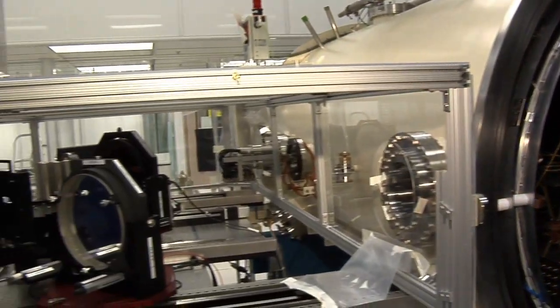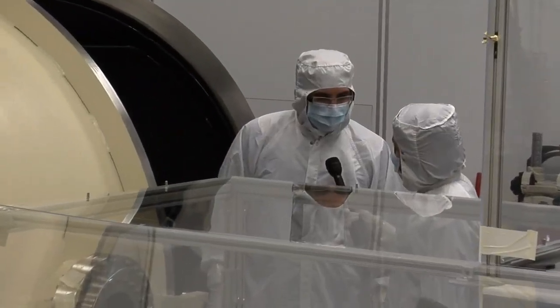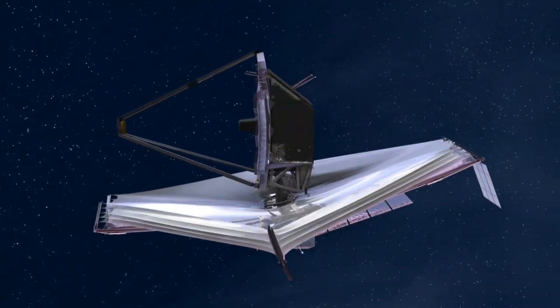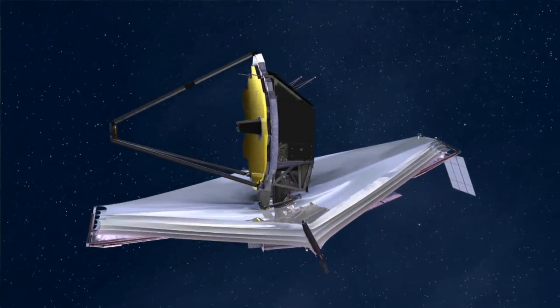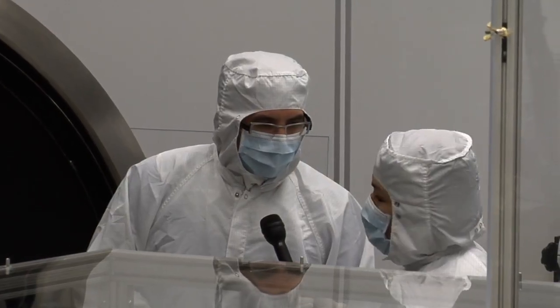Why do you have a chamber for NIRCam? Why not just have it connected out here? We want to simulate the operational environment that the NIRCam instrument will be in. It can see hot, it can see cold, it can see vacuum — all those different conditions that it would go through in its normal life.